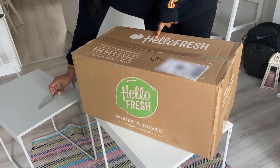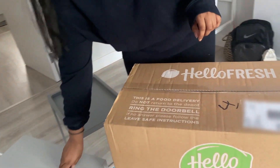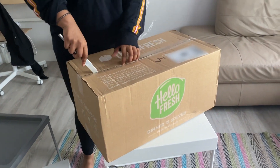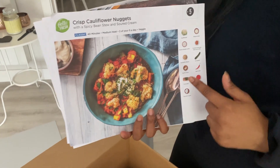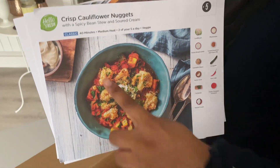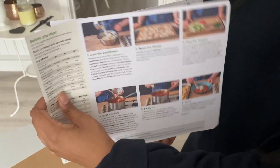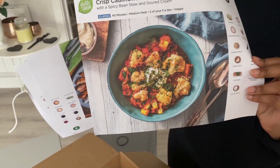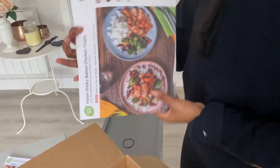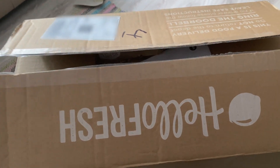Hey guys, hope you're well. This video is about HelloFresh — I'm sure you've heard about this a lot. It's basically a food subscription box where you can choose about two to four meals per week, they send you the ingredients, and you get a step-by-step guide on how to cook those meals. This is a great option if you're looking into eating healthy and you're too lazy to go to the supermarket. This is my first subscription box — I've never tried this before, so let me open it up and show you.